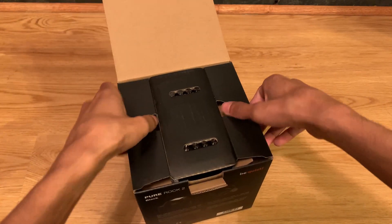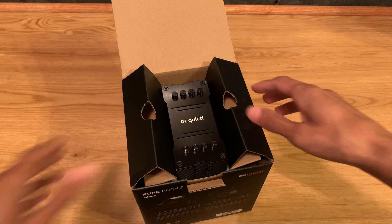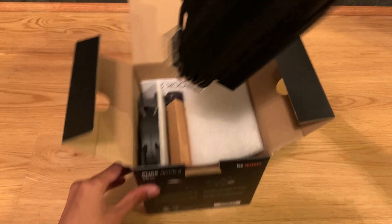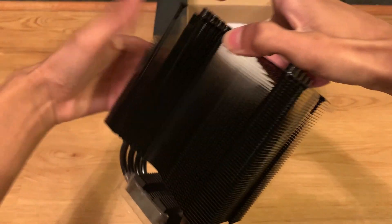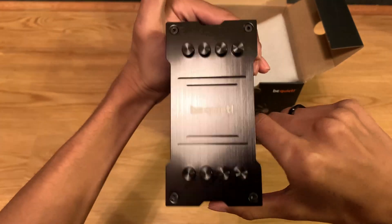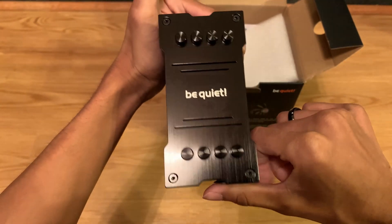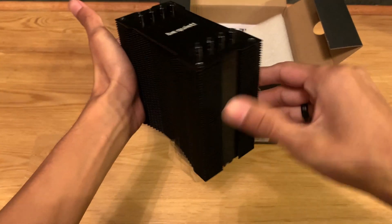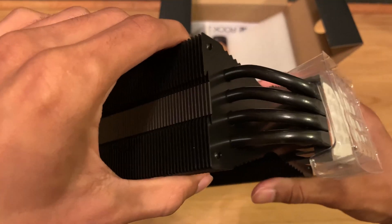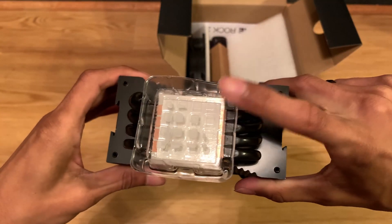Opening the box, we find the cooler nicely presented at the top. On first glance the cooler has a nice weight to it, but not too heavy to pull the motherboard down. It has an all-black look with fresh aluminum up top and the Be Quiet logo in the middle — literally everything is blacked out, including the copper pipes. Thermal paste comes pre-applied.